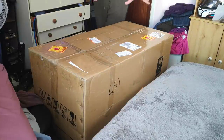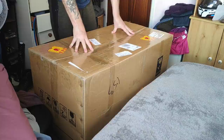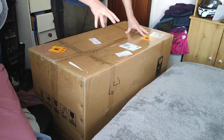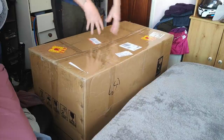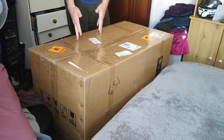So guys, we're going to open up this box together — it's just arrived from China. It's been about five weeks: 28 working days of that was actually waiting for them to receive the order, mould the fairings, paint them, sticker them, and send me some photographs for me to confirm that I liked what I saw before they sent it out.